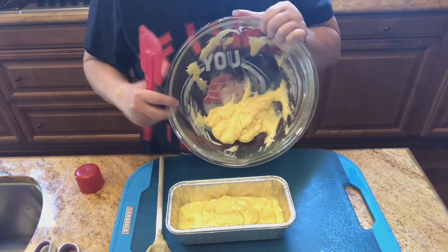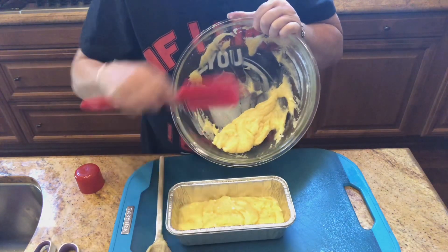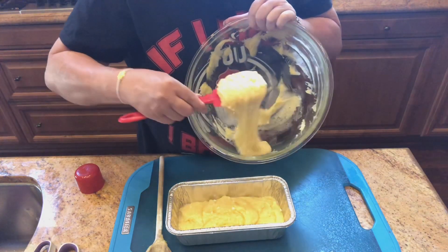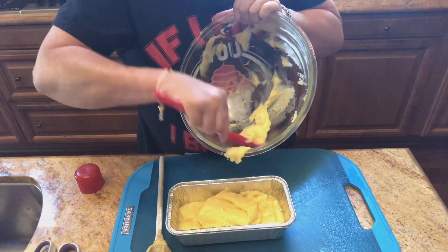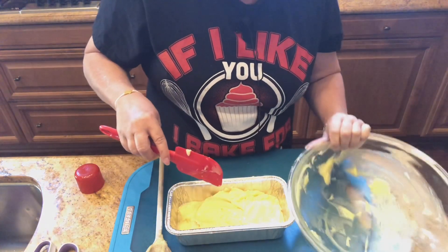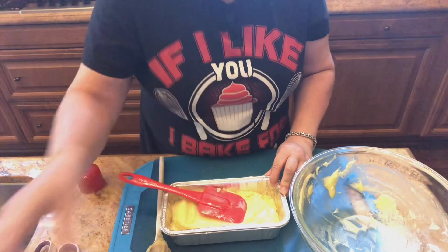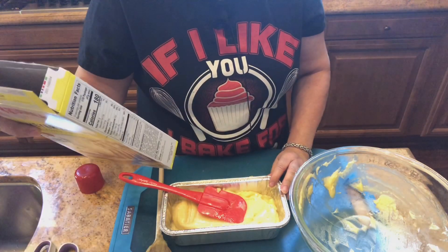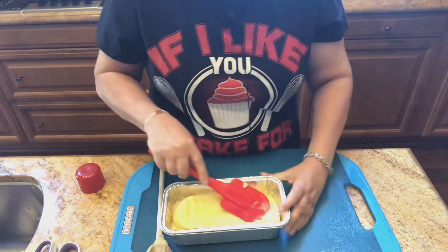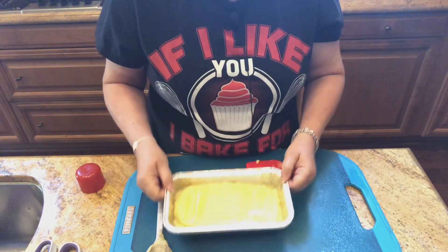As you can see, the dough is fairly thick. It says to put it in an 8x4 loaf pan — most loaf pans are 9x5, but luckily I have this aluminum one that is 8x4, so I'm just putting it in here. Now it says to bake this at 350 degrees for 38 to 42 minutes. I have my oven all preheated, so I'll be back when this is finished.